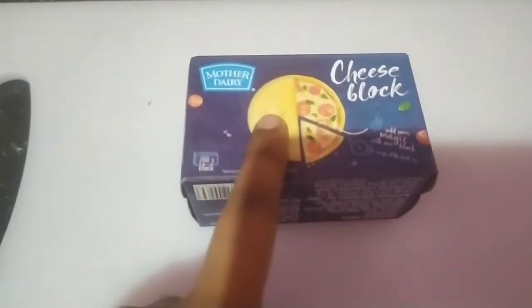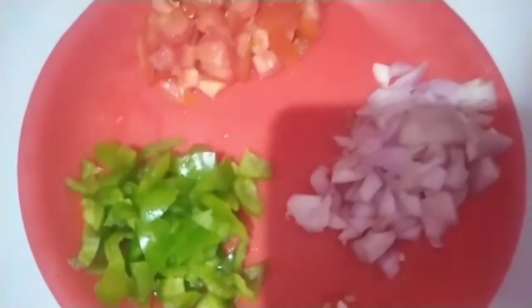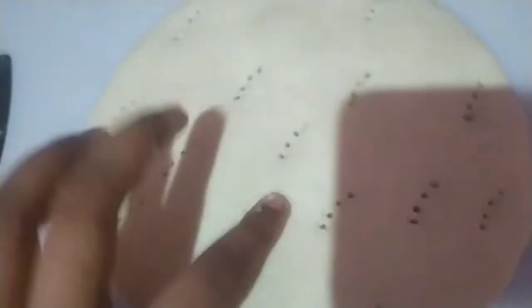I have chopped the vegetables and just check it out — you have to chop them like this only. And here is our cheese, looks delicious. And this is our pizza base.